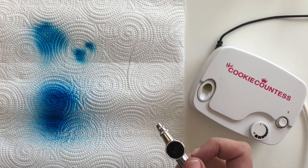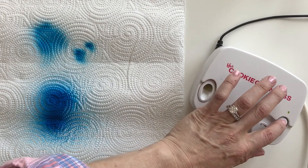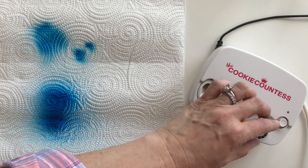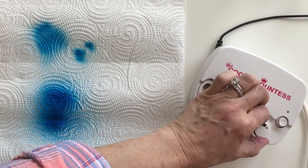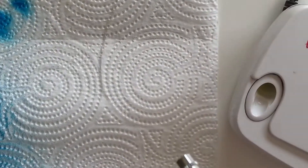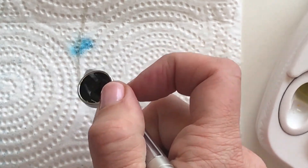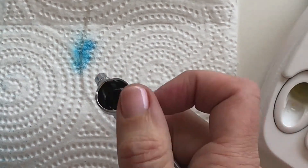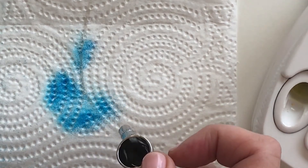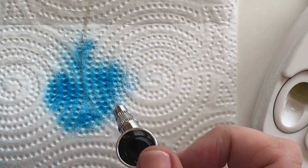Some machines just have low, medium, high; some have no variable speed at all, and you're really just controlling color through the trigger. But what I want to show you is if I turn this all the way down and pull back just a little bit — see how it's kind of pixelated or splattery? The color is not a solid color; there's not a lot of air pushing it.